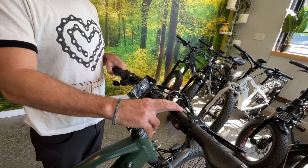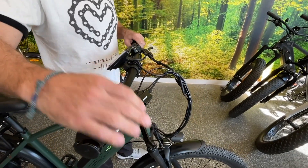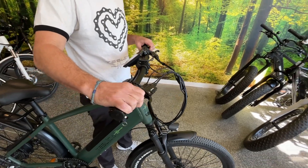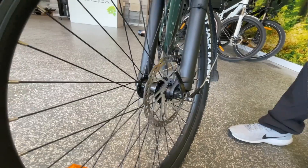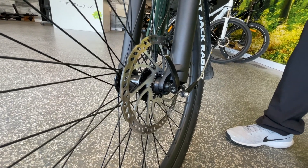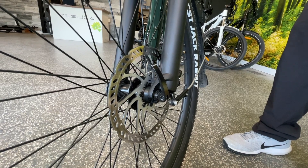This bike also has 180mm Gemma top-of-the-line hydraulic brakes, and they are equipped with sensors as well so they shut off any power to the motor anytime you pull the levers. Down here you have 180mm rotors, so great stopping power with the hydraulic disc brakes and the large rotors whether it's dry or wet conditions.